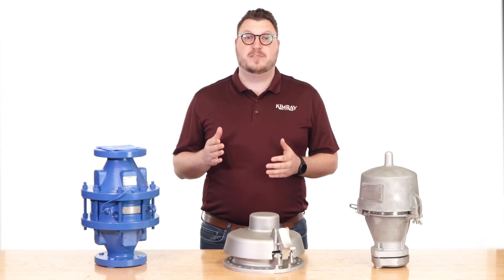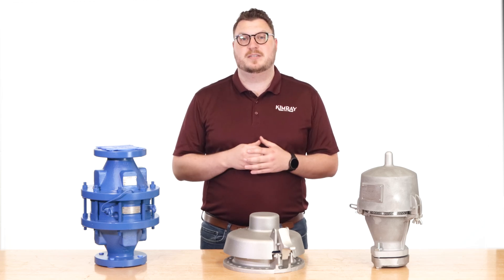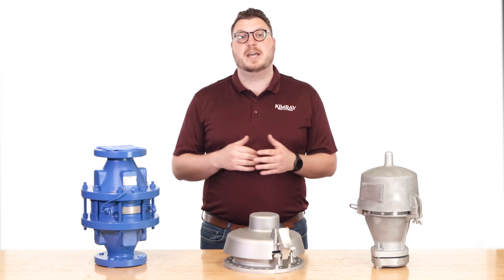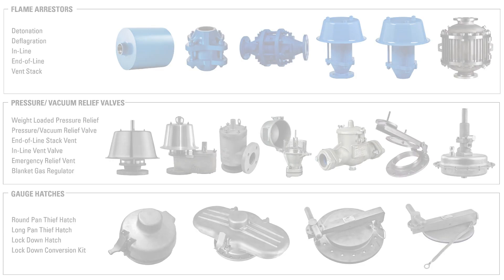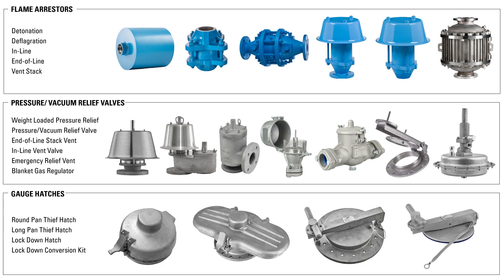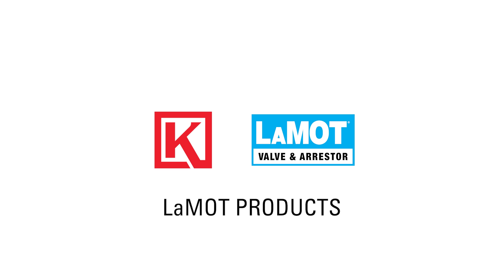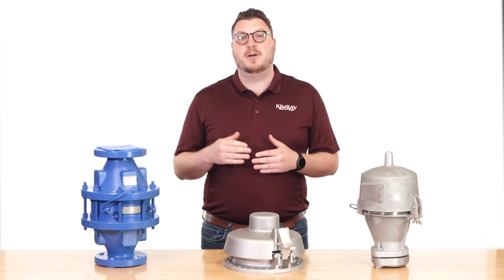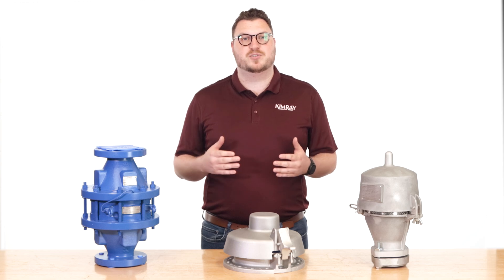A storage tank is a vital component for many upstream energy operations. It's where the resources you've worked so hard to produce go to await pickup and transfer. Today I'm excited to tell you about a new solution from Kimray that provides safe and reliable control for these tanks. Hi, I'm Jeff with Kimray, where we help energy producers solve their biggest control challenges.